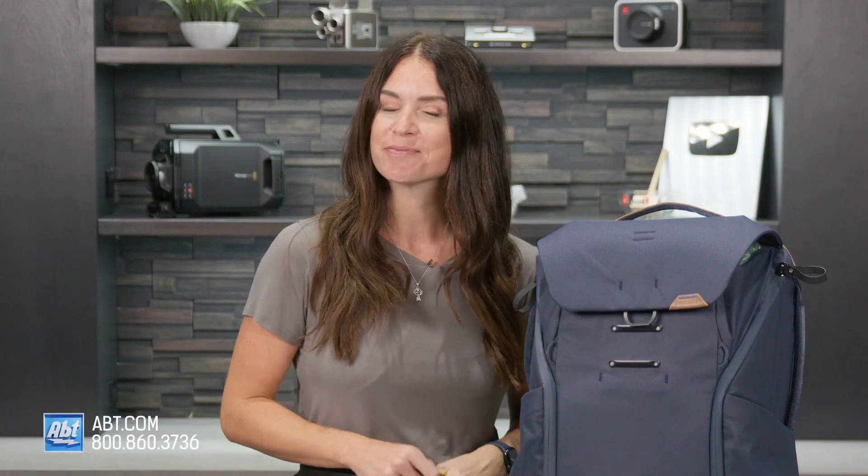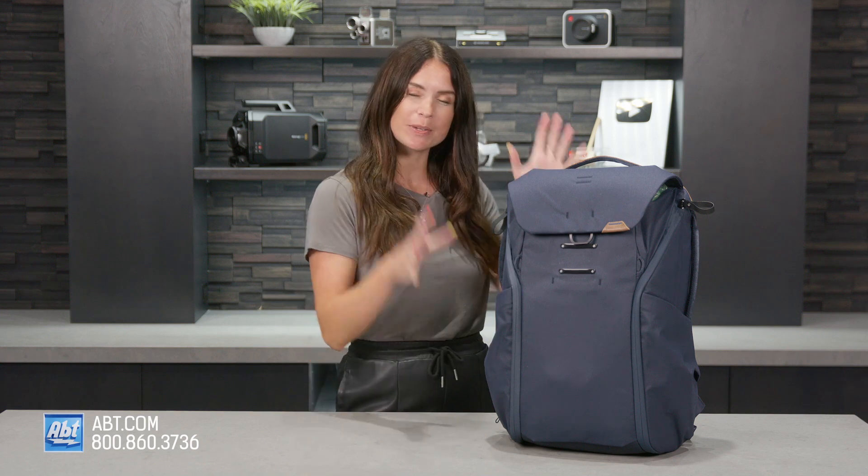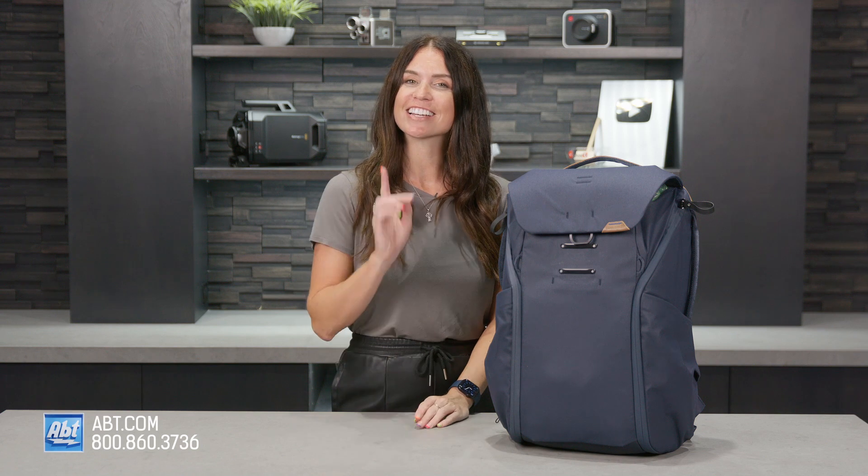Hi everyone, I'm Caitlin, and this video is for everyone. Today we're talking about the Peak Design 30 Liter Everyday Backpack V2, a backpack made for people just like you.